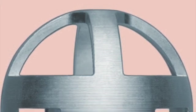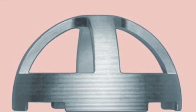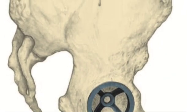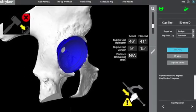Once you've prepared the bone, grab one of the Trident window trials, one to two millimetres smaller than the last reamer you've used, and insert that onto the impaction handle. This then gets inserted into the acetabulum and pushed into place, and you need to take a recording of the acetabular component in a reduced position.